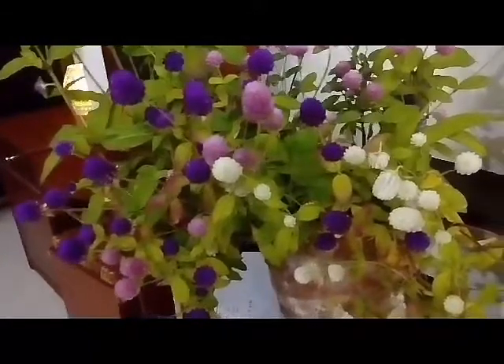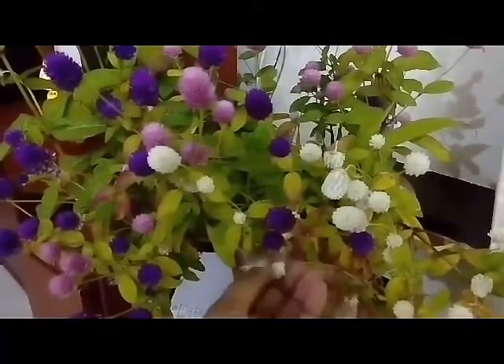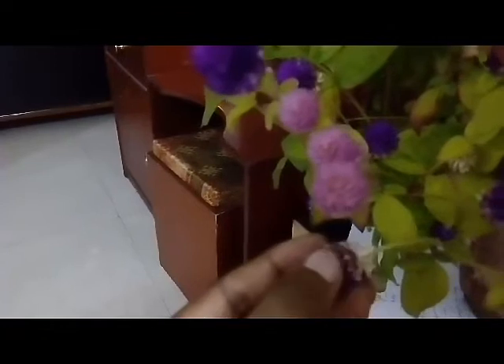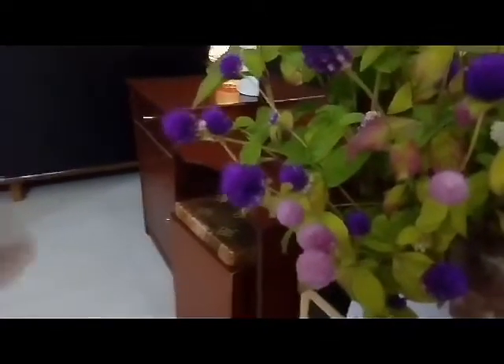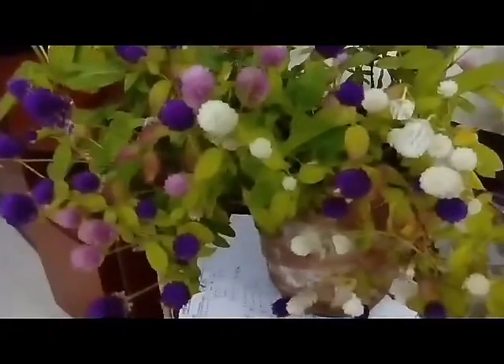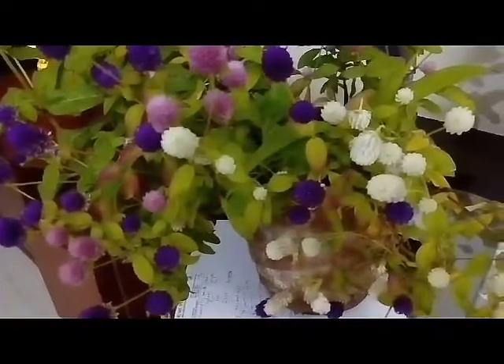It's very easy to collect the seeds. When you see a plant dying like this and the flowers have dried out, I'll show you — the flower is drying out here, it's becoming white. The white things you see are actually the seeds. You just take them off and spread them across the soil. You don't have to put them deep inside — just spread on top of the soil and you will get saplings.